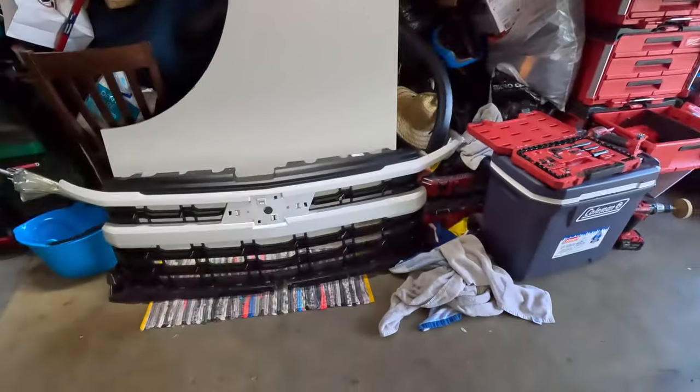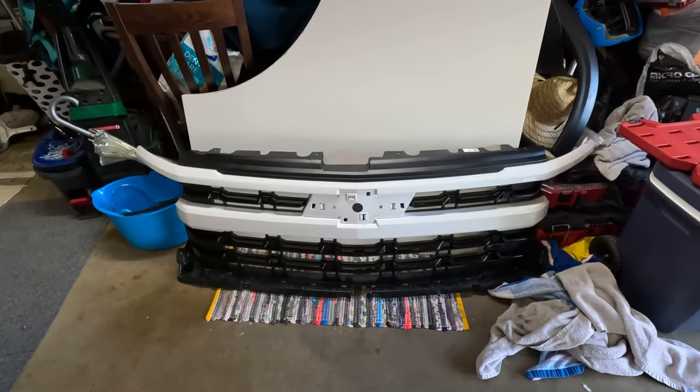I went ahead and took off the old grill and put the new one on.